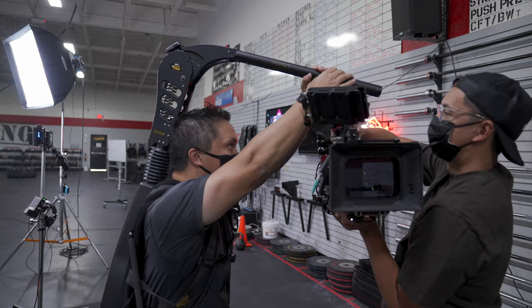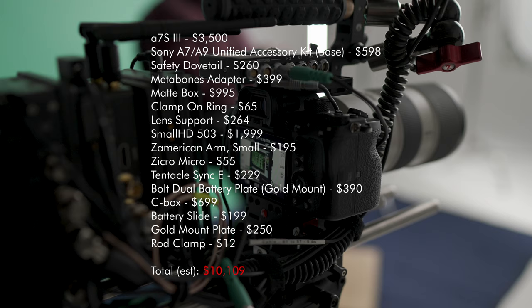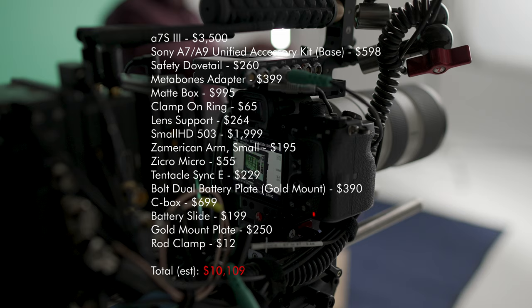With all that said, don't let me stop you from using the camera however you want — I'm just giving my perspective as a cinematographer. Although I have the camera rigged out, I'll probably never use it like this. We're starting to look very similar to an FX9, not only in terms of form factor but also cost. With everything you see here, we're totaling out to over $10,000, and at that point I'd probably prefer an FX9 anyway. But one of the reasons I'm so excited about this camera is that it's finally at the point where you don't necessarily need to rig it out to get through a shoot.